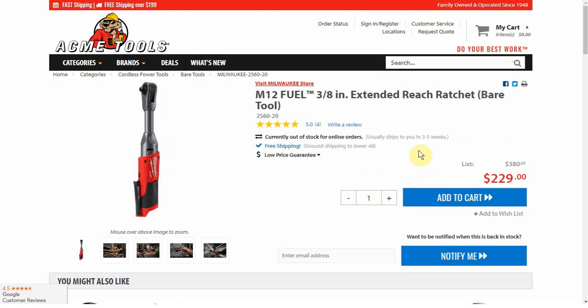The extended reach — the one I would want, the one I think is the best — is of course the most expensive at $229 for just the bare tool.